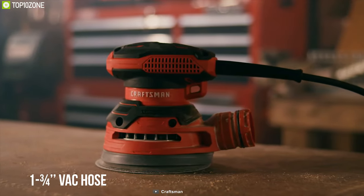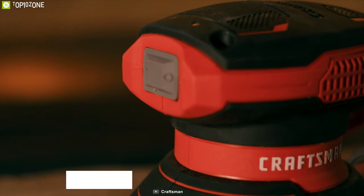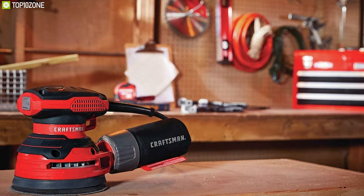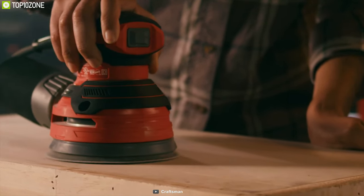It also features a dust-seal switch which provides added durability. Weighing around 2.9 pounds, this sander's low-profile design gives you added control and reduces vibration so that you can smooth seams and remove paint or varnish pretty easily.